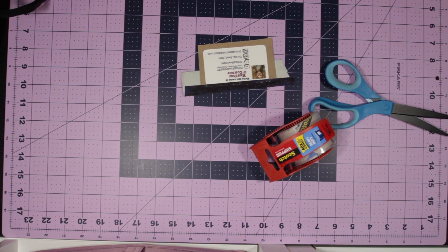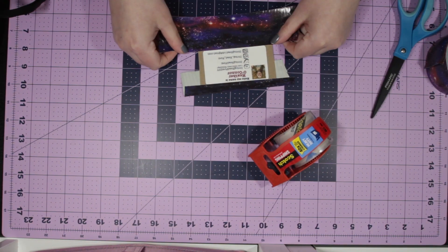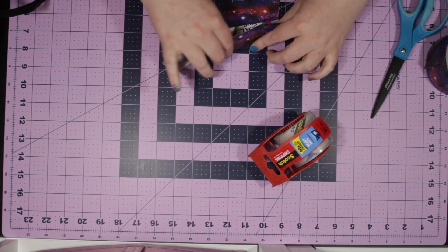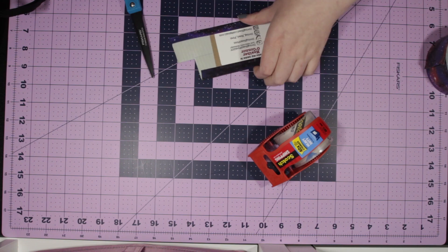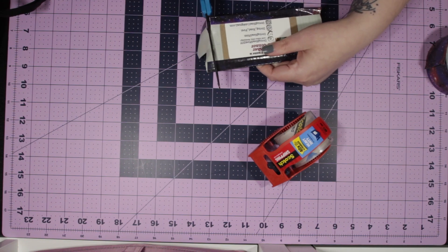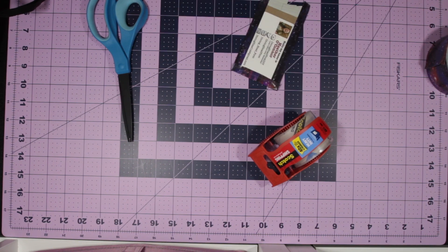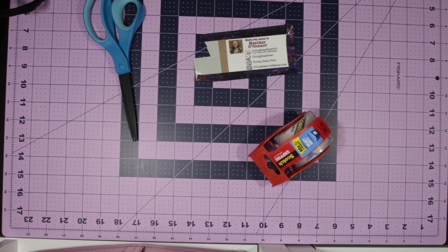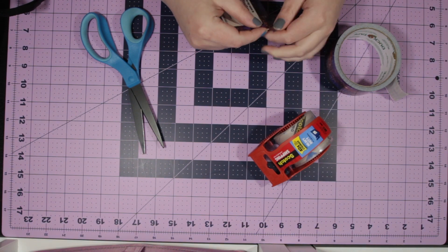I have this cute galaxy print duct tape from a previous project that works perfectly with my suitcase, but really you can use any duct tape that you have. Once you have your information framed out and covered, make a triangle at the end out of your duct tape by folding it over a couple of times. Do this a few times even if you get the shape quickly, just so that it's reinforced and it won't rip easily.